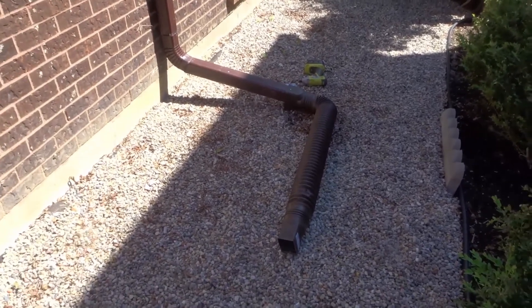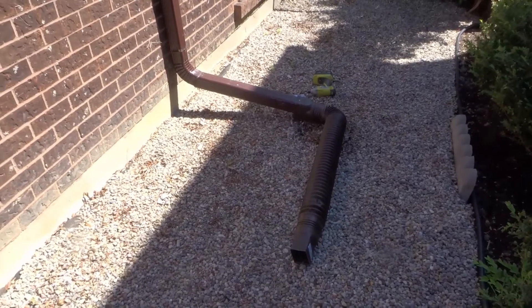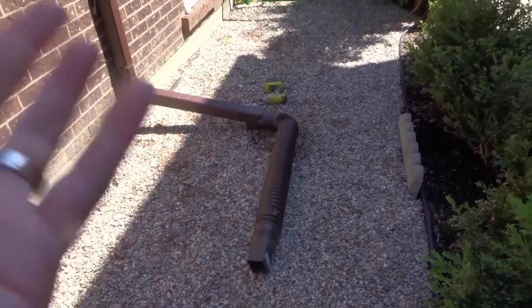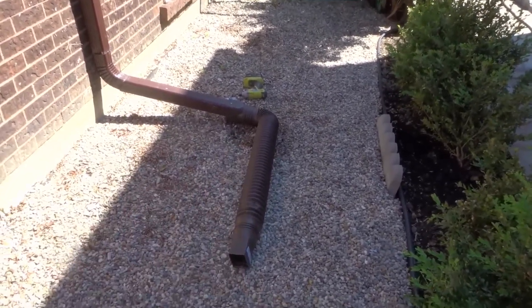The reason you want to do this is if your rainwater constantly stays right beside your house, it's going to eat away at the foundation and the stonework, and eventually what's going to happen is you're going to get a leak. So if you want to prevent a leak in your foundation, this is what you should do.